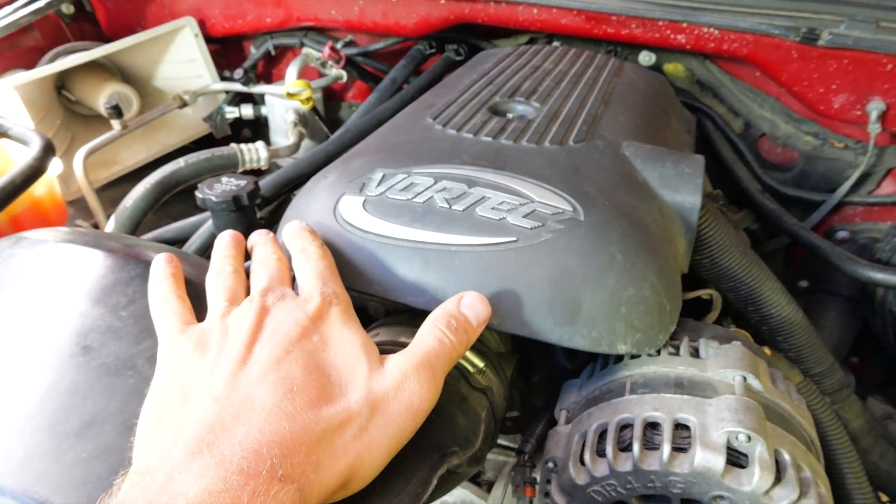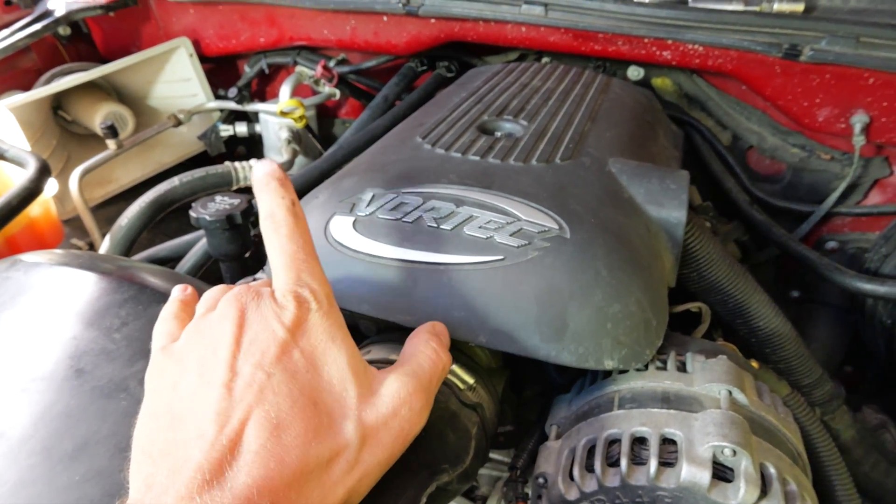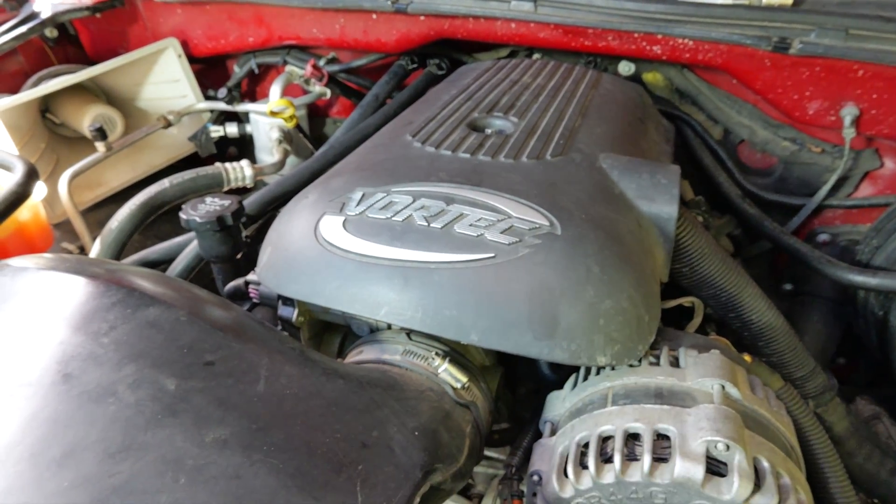We got a 4.8 Vortec V8 right here. It's the same on the 5.3 and the 6.0. V8 — we got four on this side, four on this side. We're going to test them all.